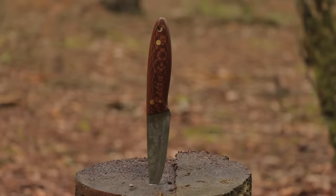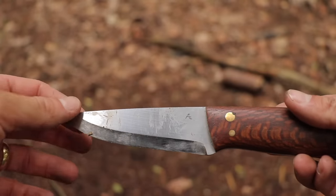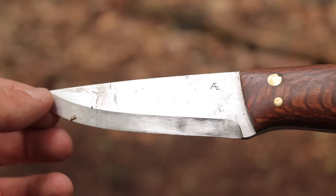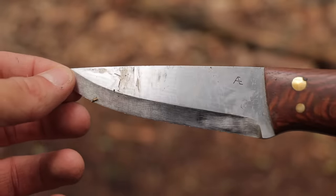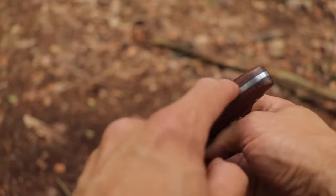The bushcraft knife — arguably the most important tool in the backpack. Some are cheap, some are expensive, but all of them serve a purpose. A typical bushcraft knife has a Scandinavian grind with a full tang, which means the steel runs the whole length of the knife, all the way to the back of the handle.